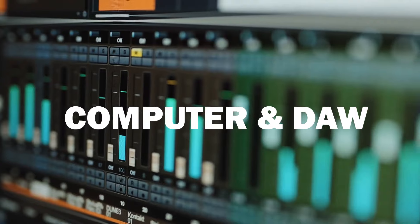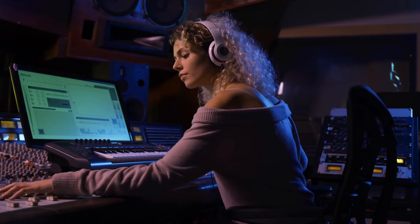Level four: computer and DAW. The ultimate tool and the brain behind any modern music studio is your computer and your DAW. There are a few different DAWs available. The most common ones are Ableton Live, Pro Tools, Logic Pro — which is only for Mac — and FL Studio. You also have some free DAWs; Cakewalk is one example. And for those who like to customize their software to fit their own needs, the open-source DAW Reaper is a great option. Personally, I use Ableton Live as I find the workflow to be really fast and intuitive, and the stock plugins are great and easy to use.